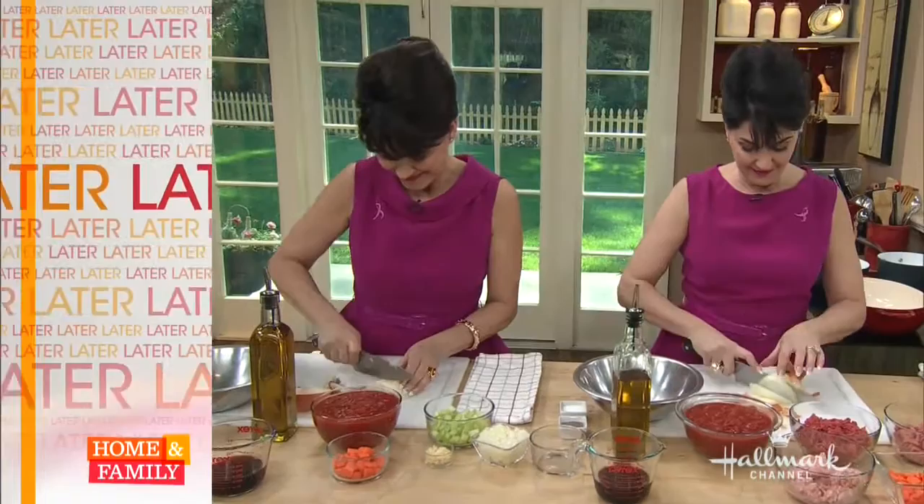Two of a kind. Coming up later, we are in the kitchen with the twice-baked twins, making two delicious pasta bolognese. One classic, one healthier.